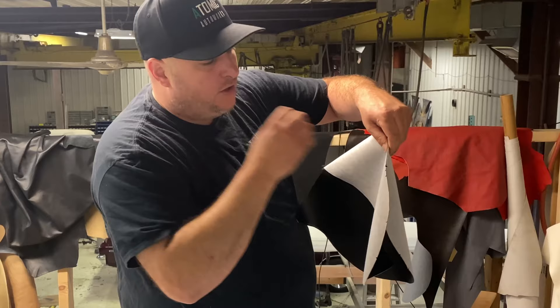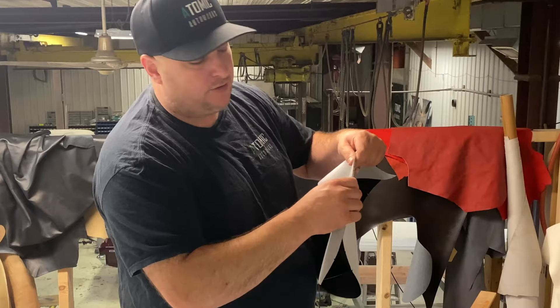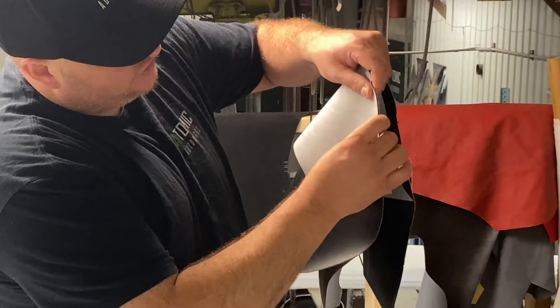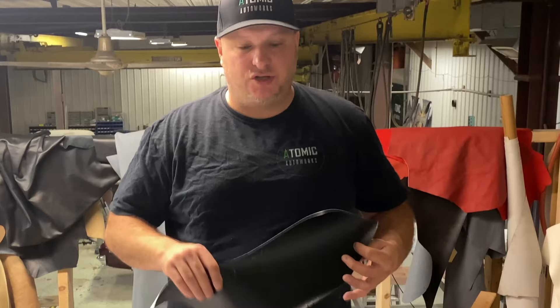If you do a good pattern, you're not going to have to stretch the material, and that's exactly why patterning is so important. What happens is if you don't do a really good pattern, someone might try to stretch the bottom material to make pieces line up. But if you stretch that bottom material, the top material is going to want to go with it — and that's most likely going to give you a wrinkle, a pucker, or just really ruin the look. You want everything to just fall into place naturally as you stitch all the way around.